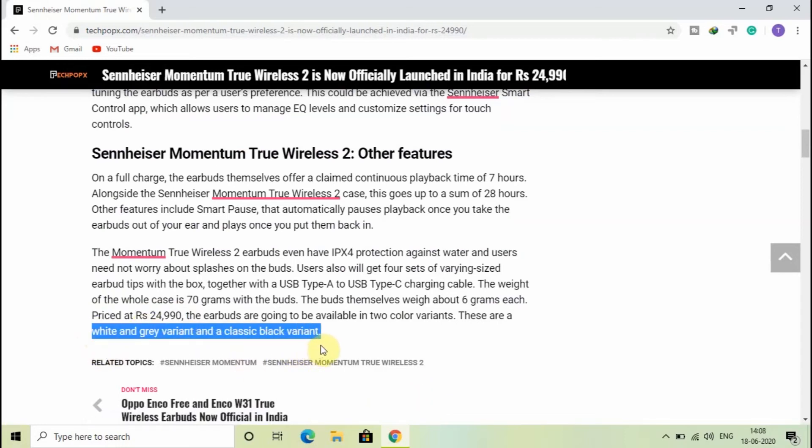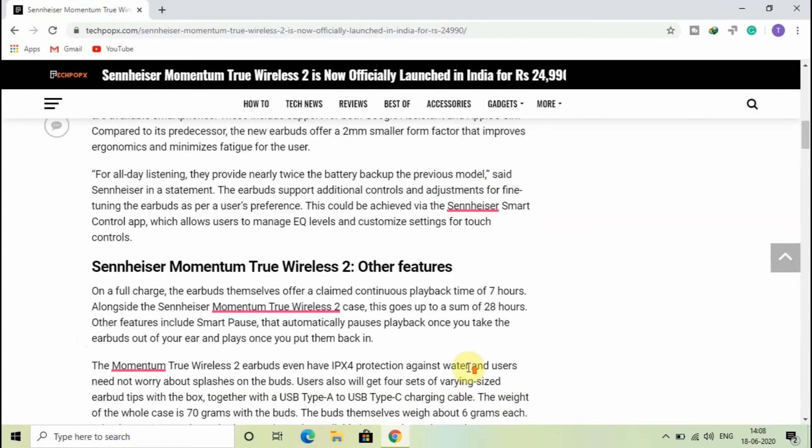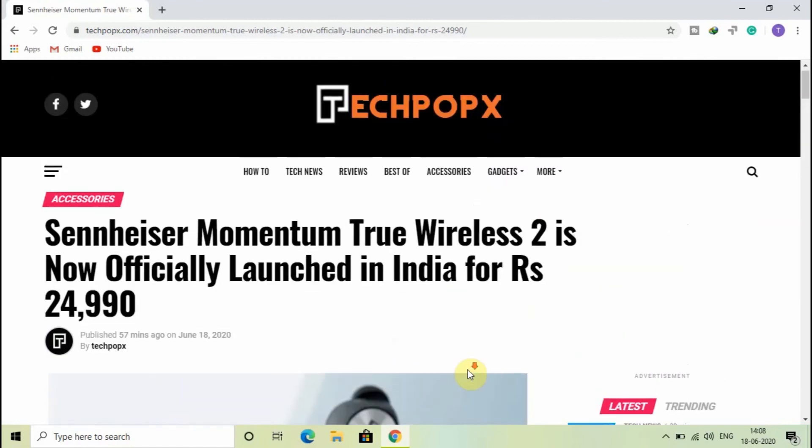This is all we have got for now about the Sennheiser Momentum True Wireless 2. Please press the subscribe button below, and all the related links are given in the description below. Thank you for watching.